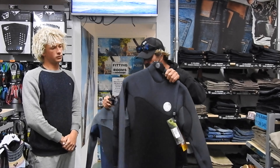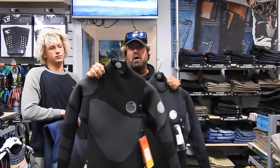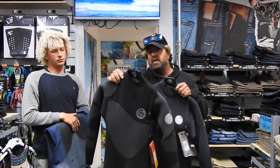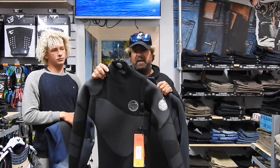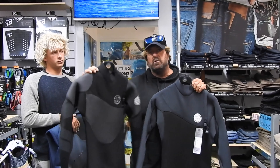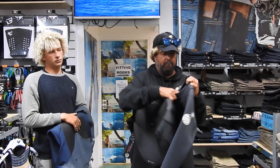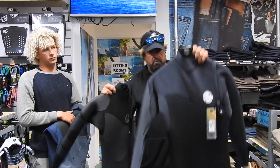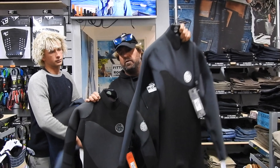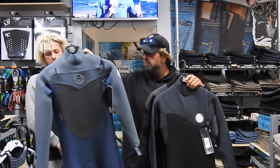And then if you want to go super luxury, you do have the Flashbomb Heatseeker right here. The Heatseeker is awesome — it has infrared panels that heat up when your body moves and catches the sun. There are a few subtle differences: the Heatseeker has Flashbomb lining throughout, the Zipless one has Flashbomb only on the body not on the arms, and the chest zip also has Flashbomb lining throughout.